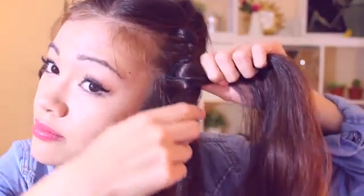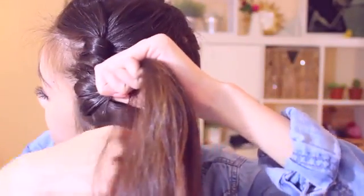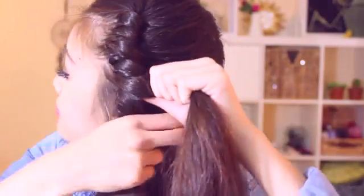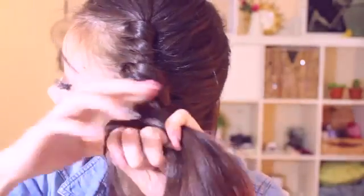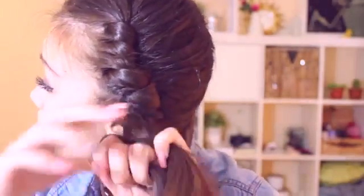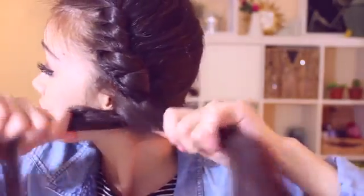When you grab these layers of hair, make sure you reach the hair completely in the back and all on the sides to make sure all your hair is in the twist braid and you don't have any hair sections sticking out. Also make sure that when you braid your hair, you keep it as tight as possible so that when you sleep on it, all the hair stays intact and doesn't go loose.